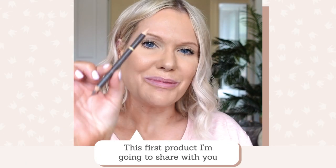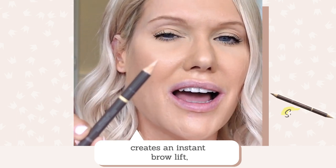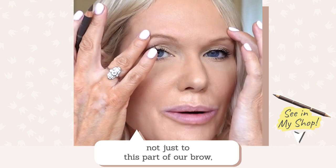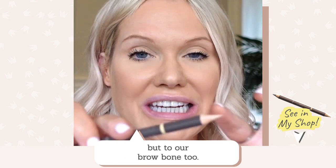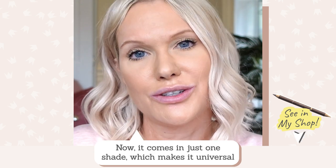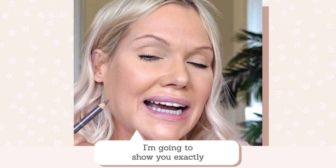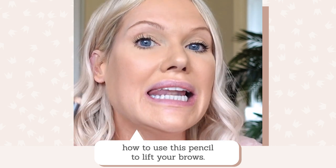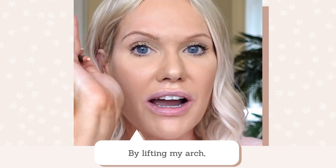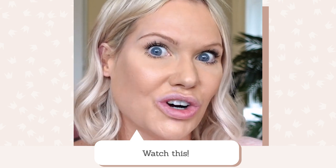This first product creates an instant brow lift, not just to the arch of your brow but to your brow bone as well. It's genius. It's dual-ended and comes in just one shade, which makes it universal for pretty much all brow colours. I'm going to show you exactly how to use this pencil to lift your brow. By lifting my arch up, I'm going to create the effect of an eye lift. Watch this.